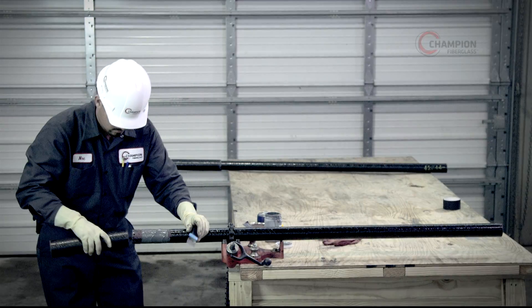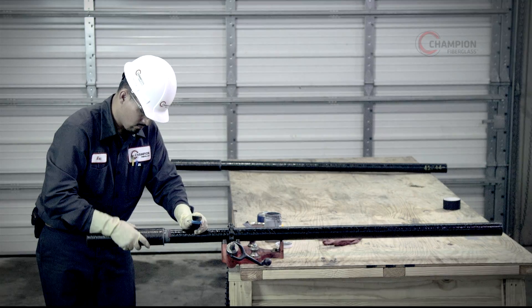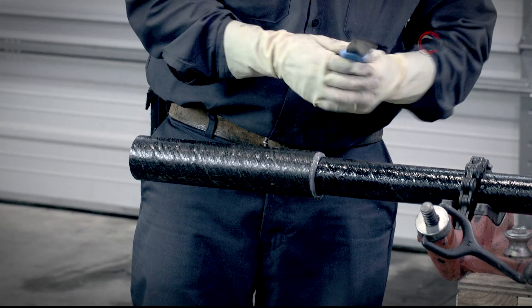Insert the sleeve coupling over the spigot end of the conduit to the coupling halfway point. Wipe excess adhesive from the joint.